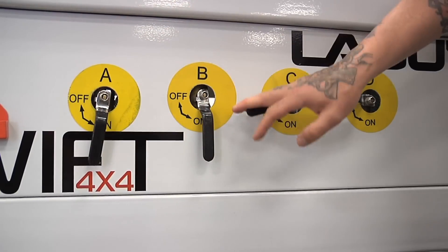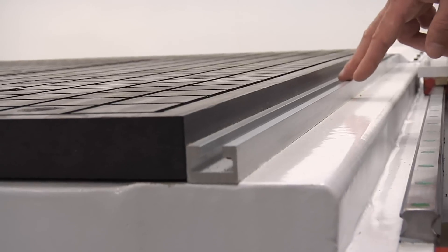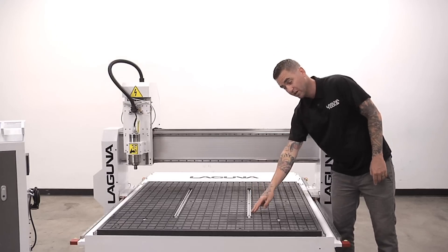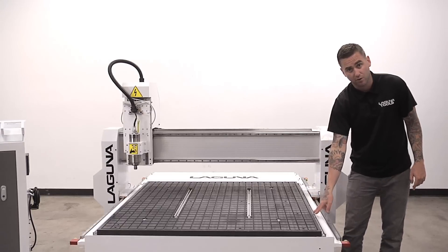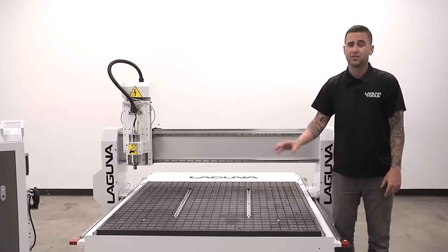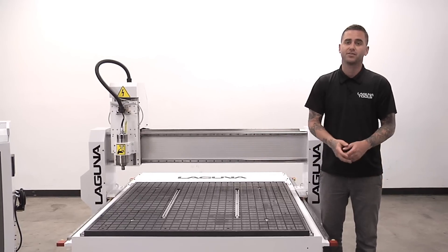The machine comes fully equipped with this ready to go right out of the box. Another cool feature of this machine, in addition to the vacuum table, we also have T-slots here and T-slots on the edges so we can still clamp down smaller parts that maybe can't be held with vacuum. These are also going to be available on the 4x4, 4x8, and 5x10 versions of this machine.